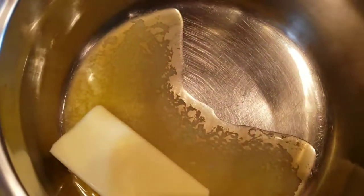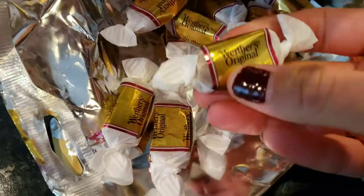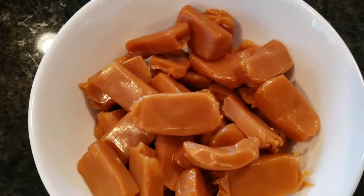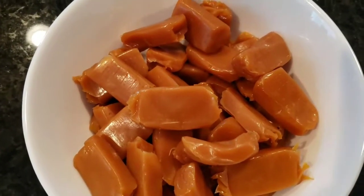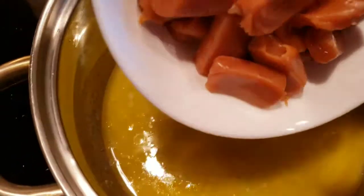First, melt your butter. When it's completely melted, open all these packets — you should pre-do it so your butter's not just waiting for you. Put it in a bowl, collect them all, and put it all in to melt once your butter is melted.